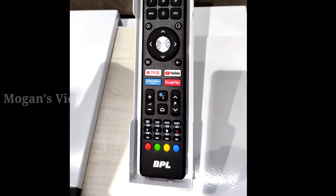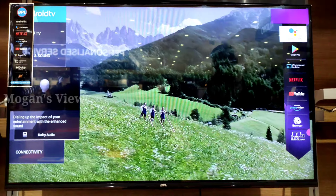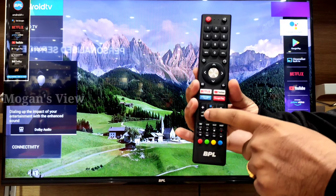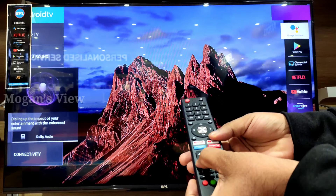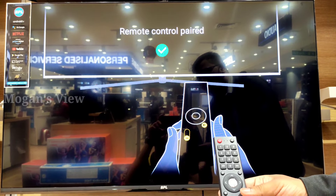Hello guys, welcome to Mohan's Peeps. Today we are going to see BPL Android TV remote pairing. For that, in the remote control you need to press the Back button and Volume Minus button. Just press Back button and Volume Minus button for three to five seconds and your remote will connect to your TV.